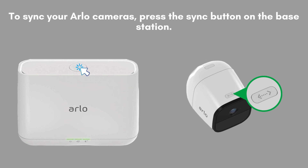To sync your Arlo cameras, press the sync button on the base station. Then, press the sync button on each camera. The LED on the camera will blink blue, indicating it's syncing with the base station. Once the LED stops blinking, the camera is successfully synced.